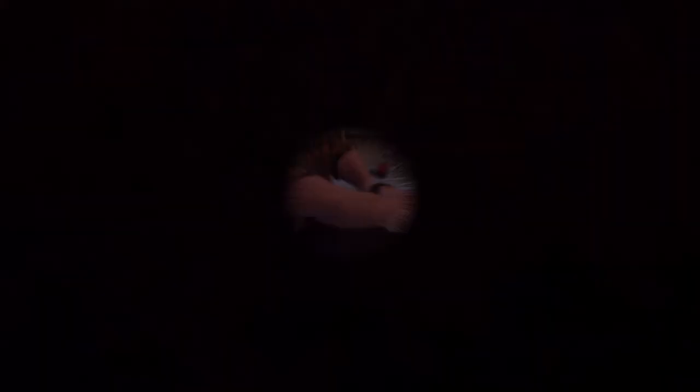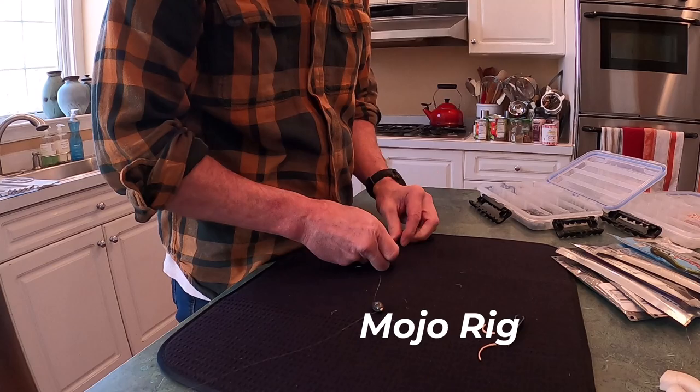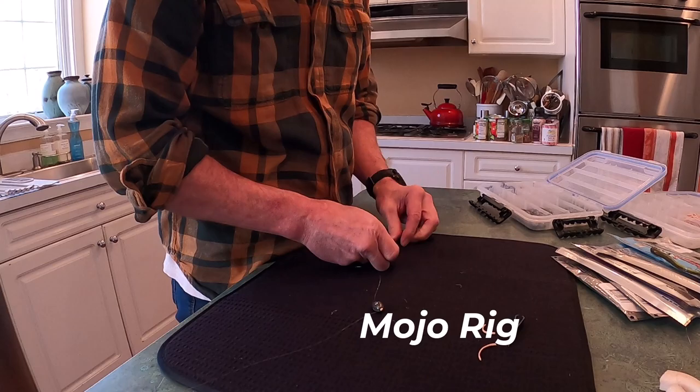Reaching into the bag of tricks, we're going old school — on we go to the Mojo rig or the split shot rig. This is called the Mojo rig, also known as a baby Carolina rig or mini Carolina rig.